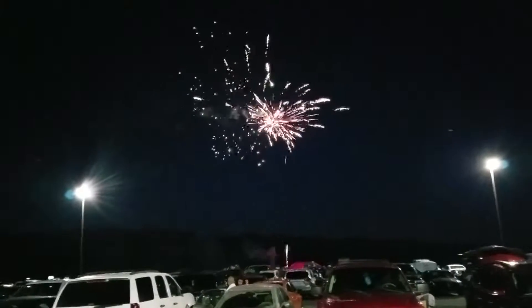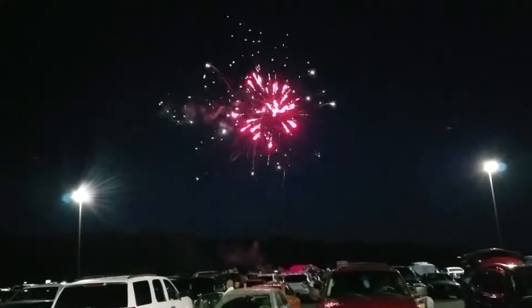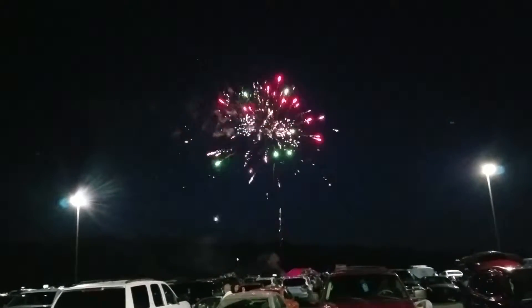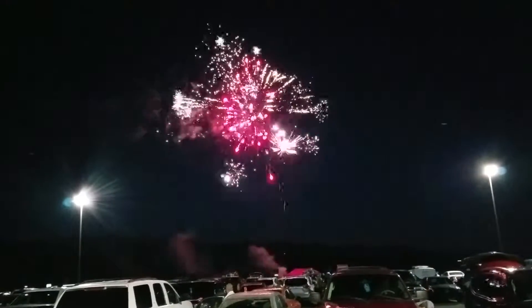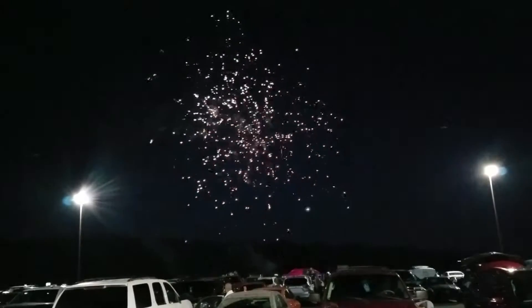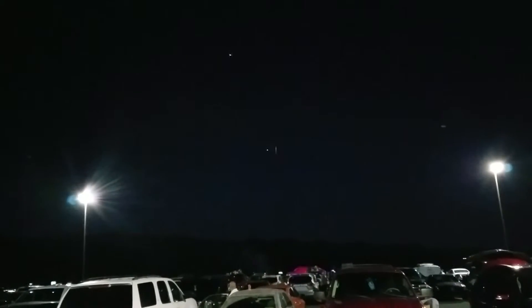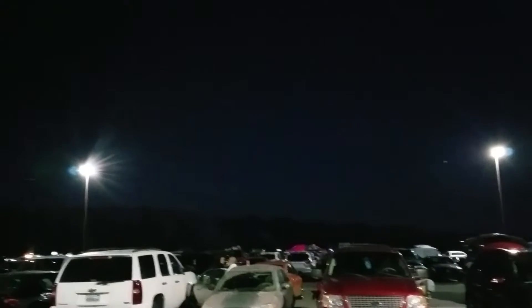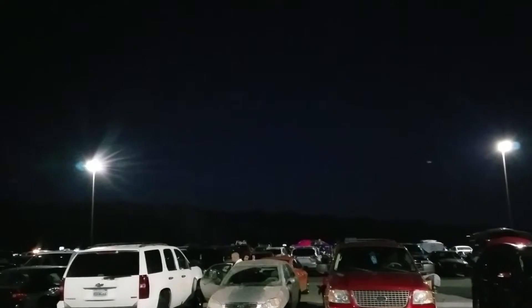Pretty loud. That's cool. Oh, one was still finishing off. Nice color. Those are nice.